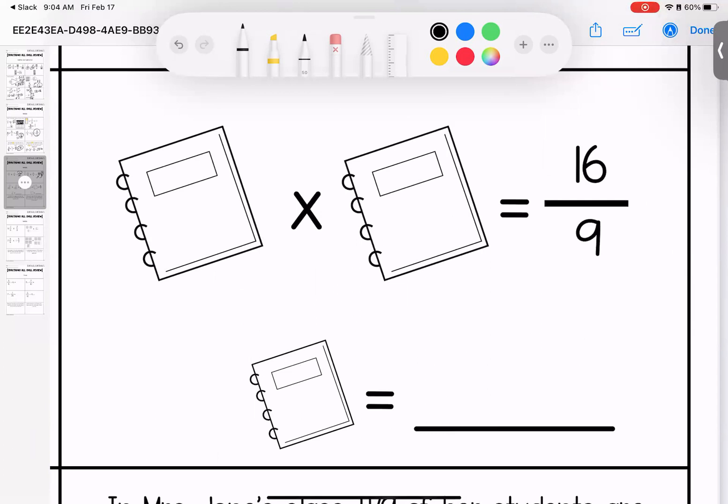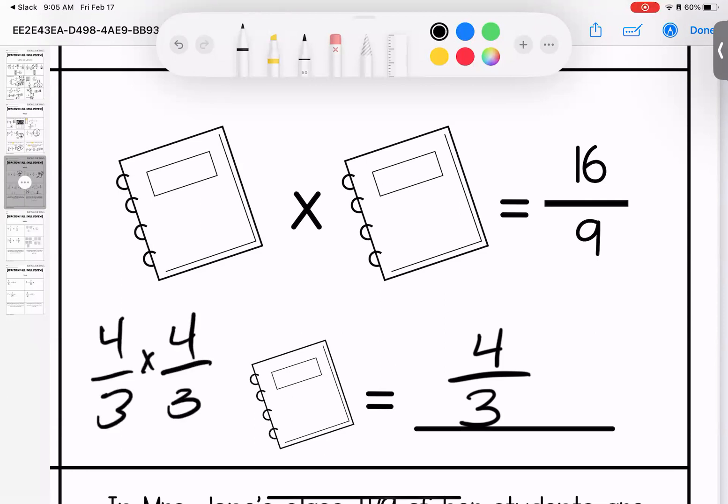If you got the simplified answer, that's your skill; if you got the original, that's your stretch. We have a number times itself equals sixteen over nine. I need to figure out how to make sixteen and nine by multiplying the same number. Thinking of doubles facts: four times four is sixteen, three times three is nine, so the answer has to be four thirds.